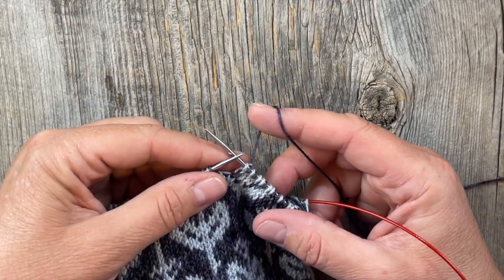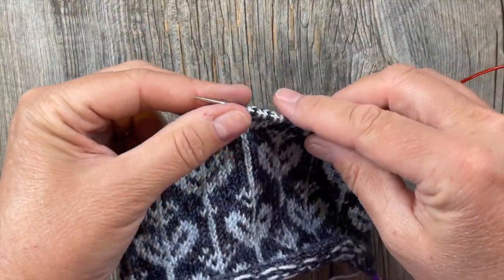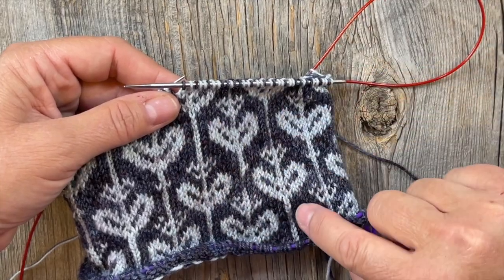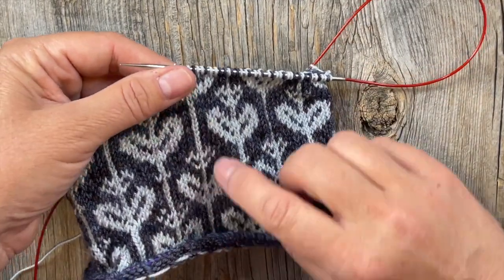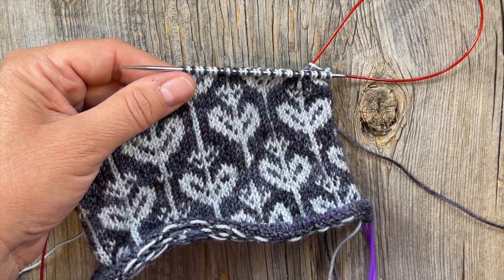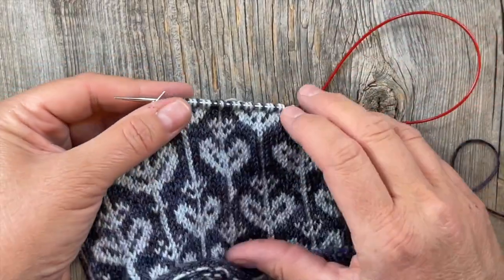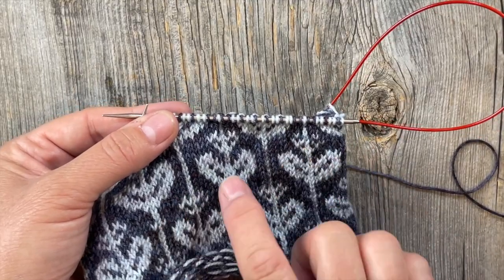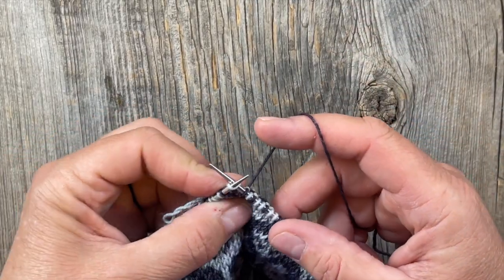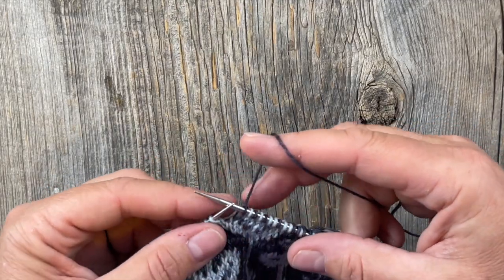The other thing I'd like to point out, and we mentioned this in the vlog with Heather and in the swatching, is that the chart is easy to keep track of because you have these vertical lines. You can always tell that you're on track — these lines are always going to be the consistent contrasting color. You can also use stitch markers for the chart repeats, but I think it's really easy to keep track. It's a brilliant design feature, especially for someone brand new to reading charts. I'll put a link below for how to read a chart if that's new for you.